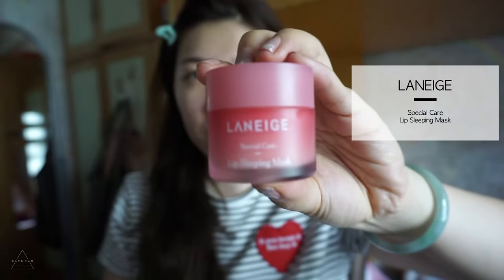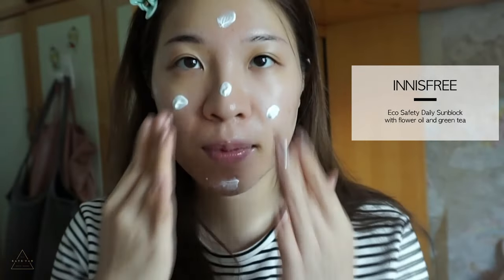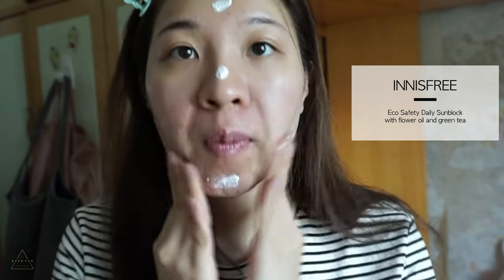I like to put on a lip sleeping mask before I start any makeup, and also before I put on lipstick, so that my lips will be thoroughly moisturized since I always do my lips makeup at the end. You guys know how much I like the Eco Safety Daily Sunblock from Innisfree — my skin is very sensitive to SPF and this is one of the few sunblocks that doesn't break my skin out.